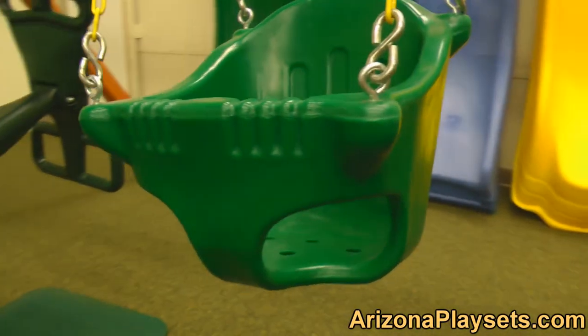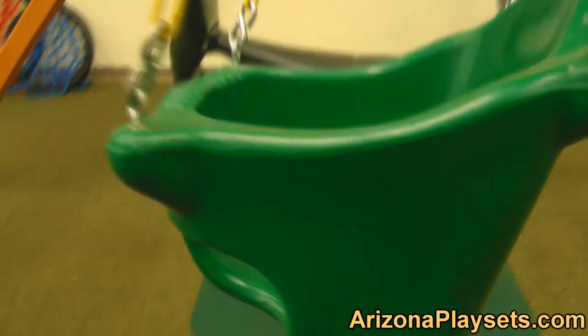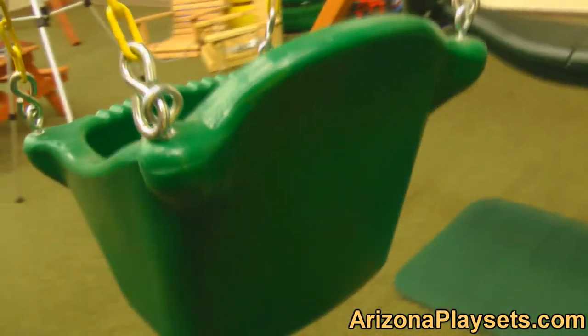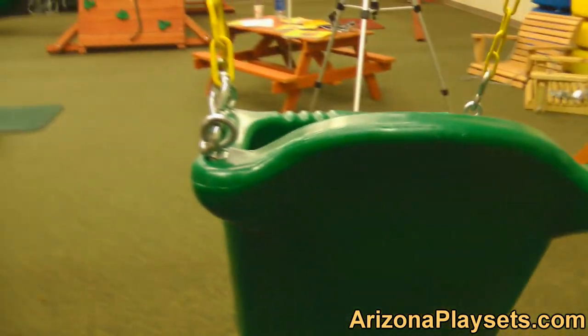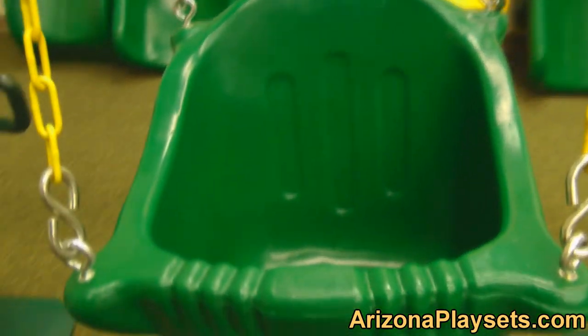The Gorilla Playsets Heavy Duty Baby Bucket Swing is yet another swing that's perfect for parents with young toddlers. The swing is a solid, roto-molded design making it super safe and sturdy. The chain is also coated in a soft, grippy plastic which makes for a terrific pinch-free grip.